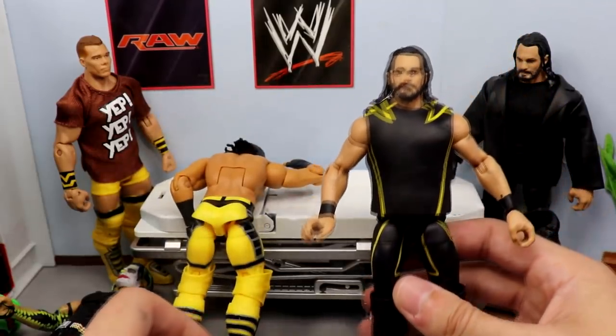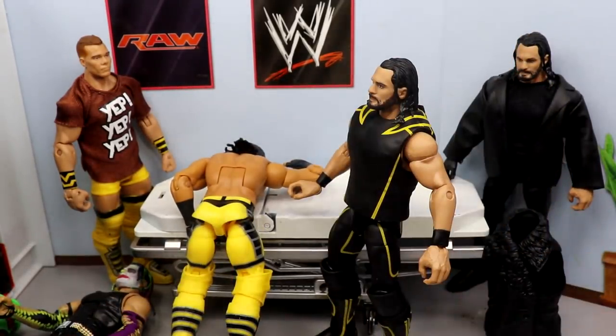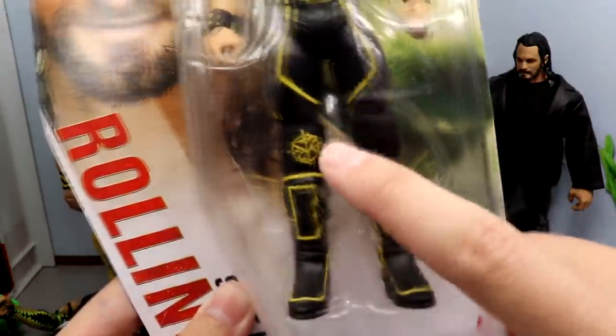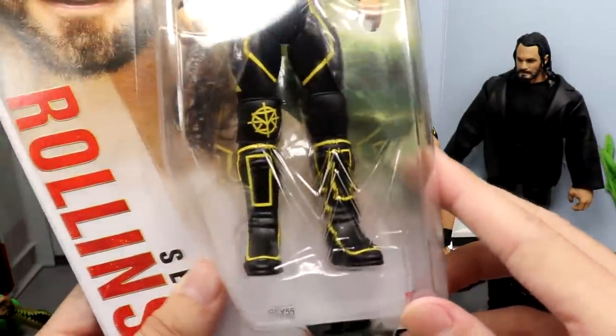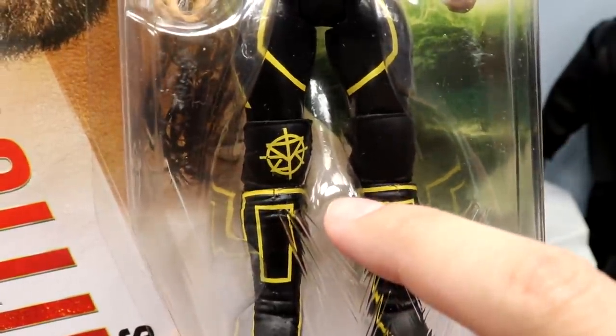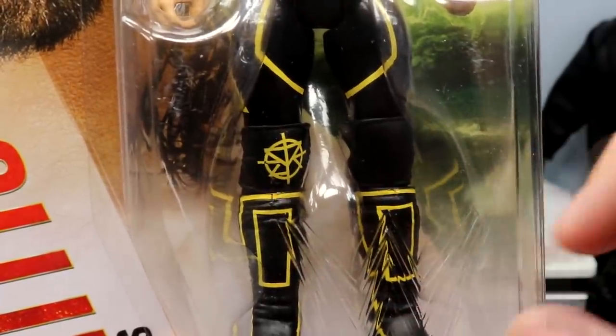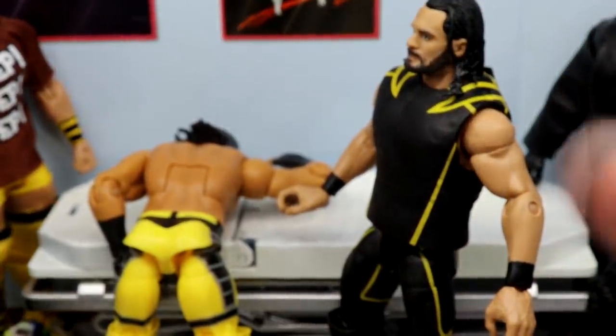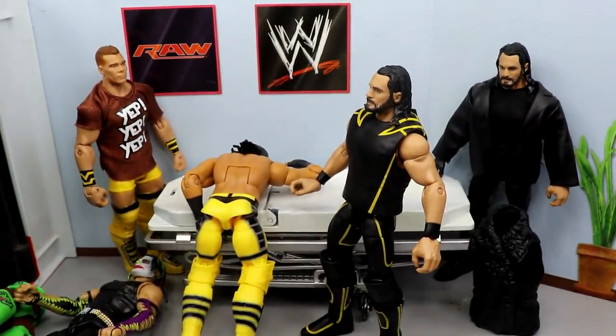We're also going to take the WrestleMania 36 basic Rollins and take these knee pads and put them on the figure because I want the SR logo on there. But the SR logo is off-centered - it's not even in the right position, it's too far inside. I got this off Amazon and that happened. I actually went to Big Lots yesterday and found another one of these basics - I'll probably buy another one. Even if I don't use the full figure I can put it in the crowd, use the head sculpt, use the knee pads.